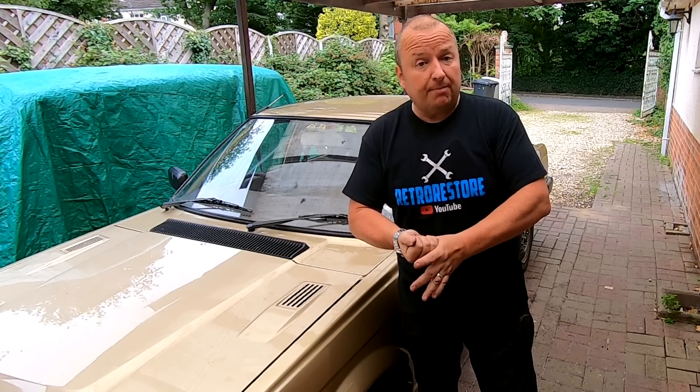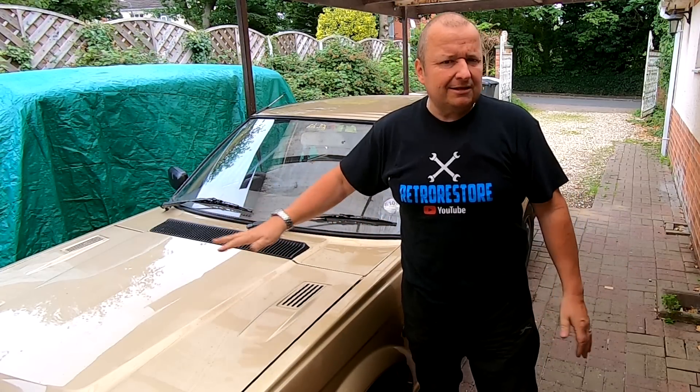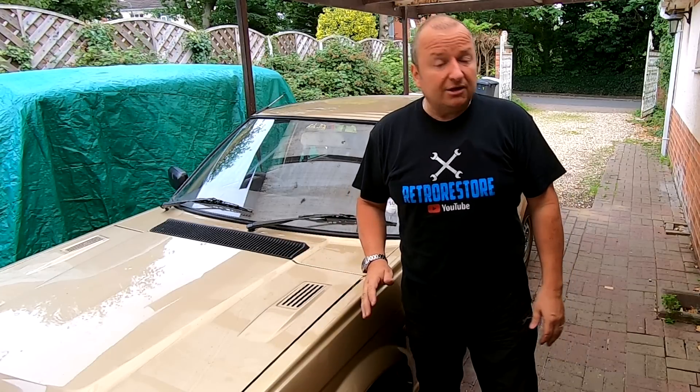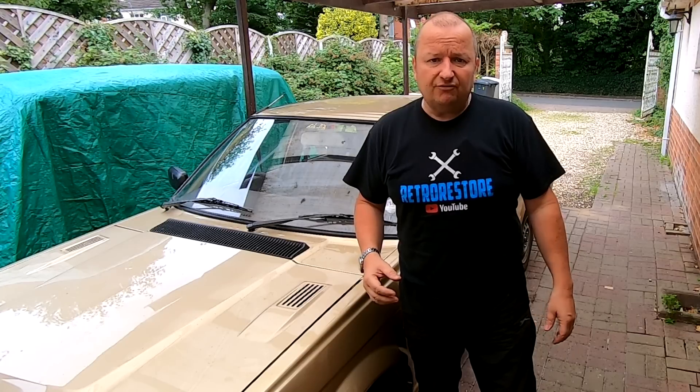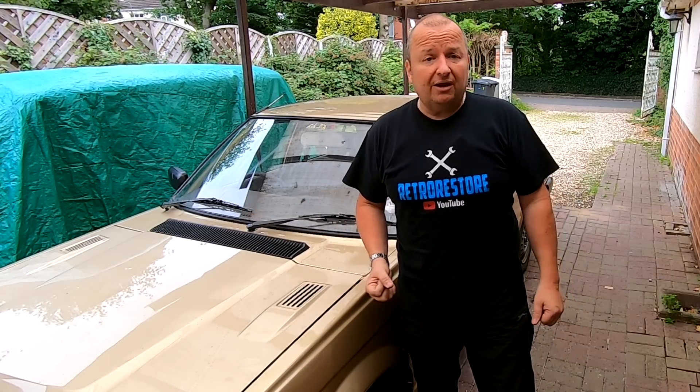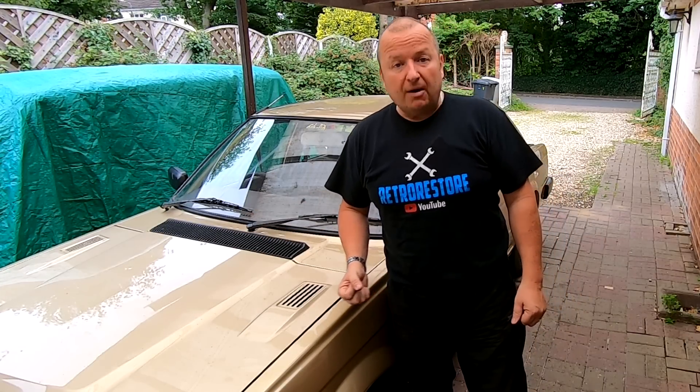Check out my other channels — Butler's Empire, where you'll see some behind-the-scenes stuff of what I'm up to in day-to-day life. Also check out the Retro Hacks channel where I do some silent restoration stuff and things like that. Hope you've enjoyed this video and I'll see you in the next one. Until then, bye for now.